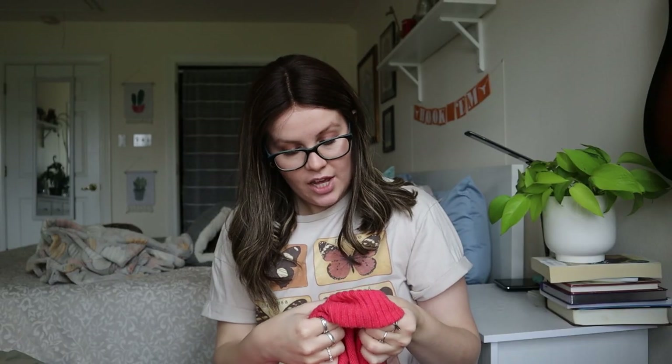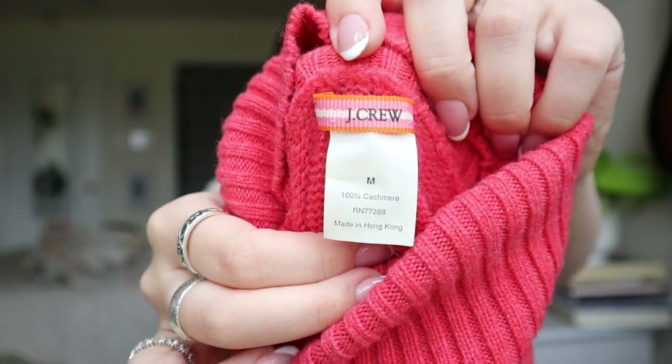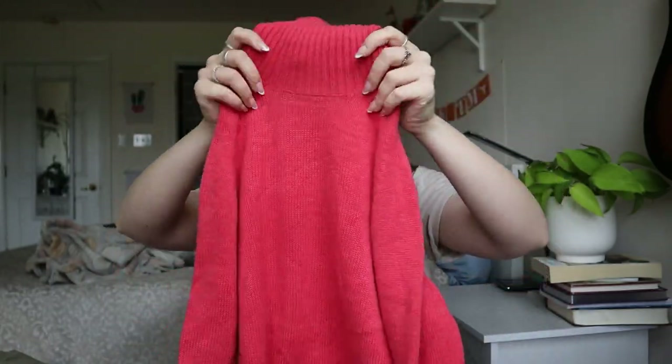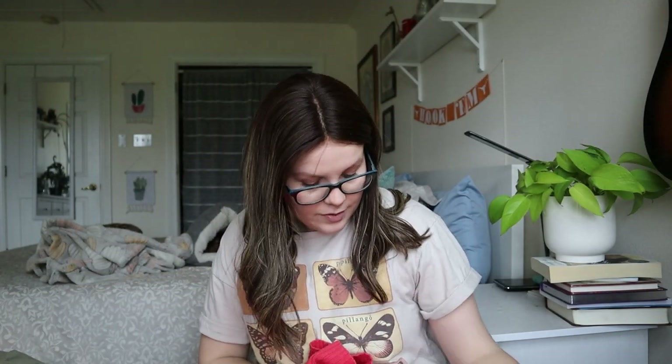J.Crew — oh wow. J.Crew 100% cashmere. I've never seen this J.Crew tag before. It's a J.Crew 100% cashmere turtleneck sweater. I'll have to look very closely for holes, but I'm not seeing any.